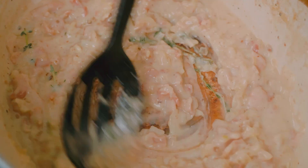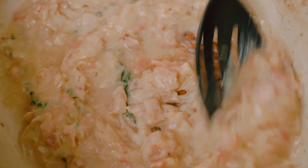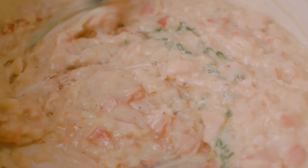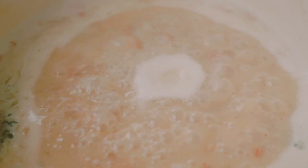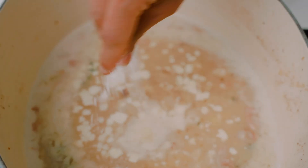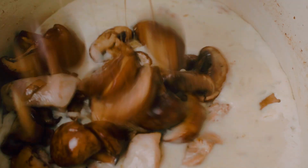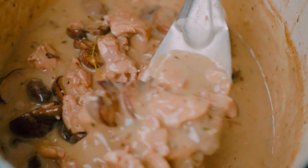Once it hits its peak thickness, I'm going to add in some white wine, which adds amazing flavor. We'll let that simmer for two to three minutes to cook off the alcohol. Then I'll add more chicken broth, let it come up to a simmer, pour in some 35% whipping cream, and season with salt and pepper to taste. Then we add back in the chicken and mushrooms, mix well, cover and cook for 25 to 30 minutes until the chicken is super tender.